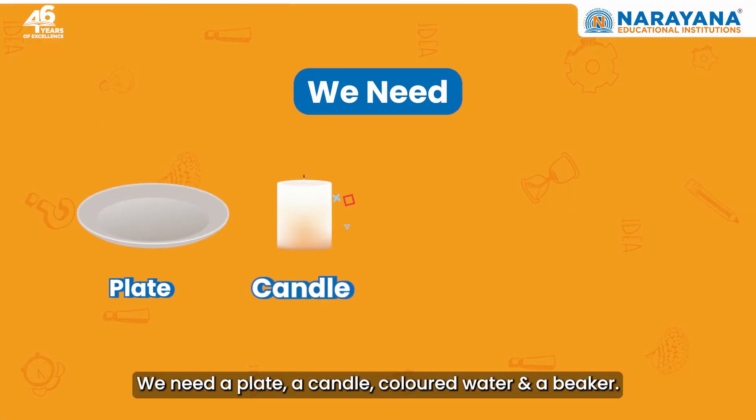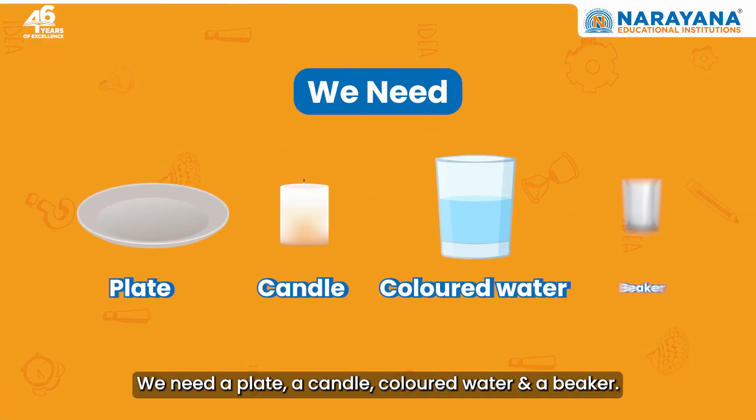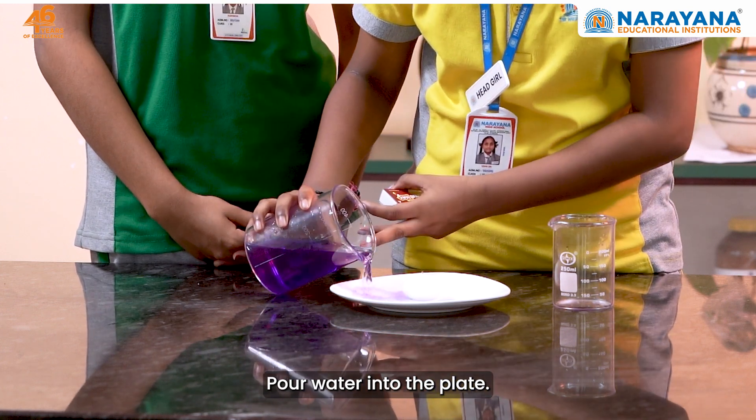We need a plate, a candle, colored water, and a beaker. Pour water into the plate.